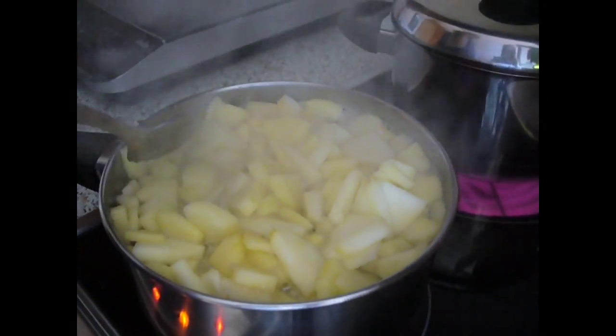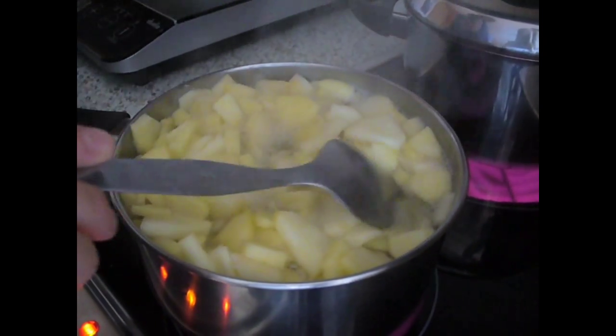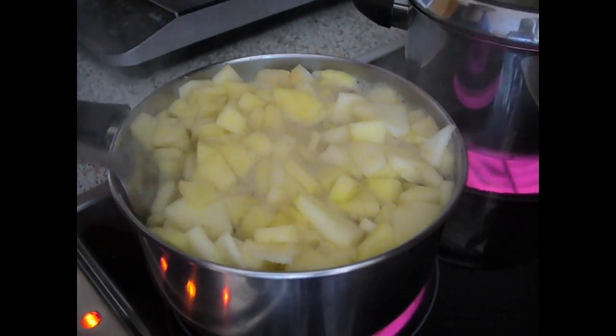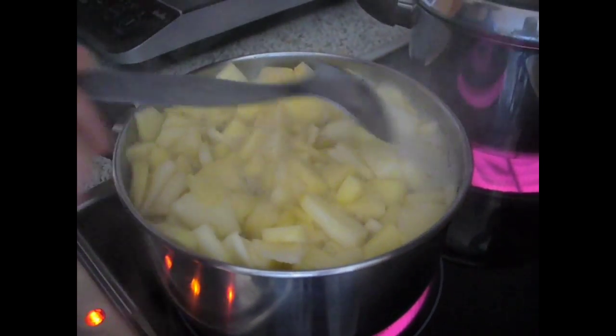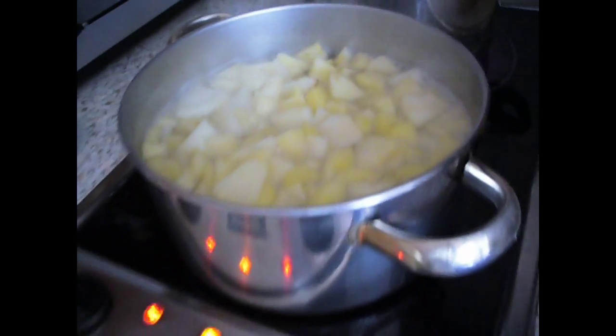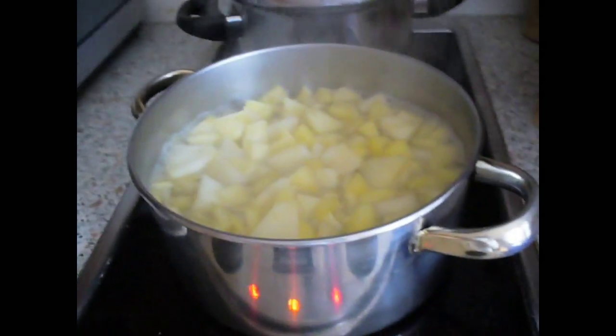The apples have just started to boil and in about half an hour they should be ready. We changed the pot because the other one was a bit too small for all our apples.